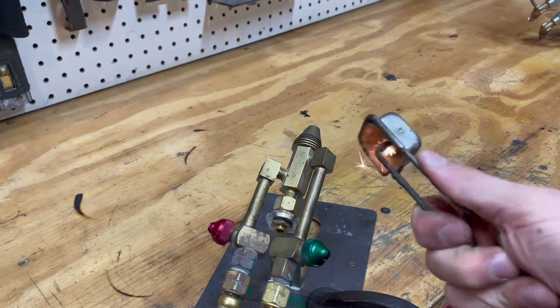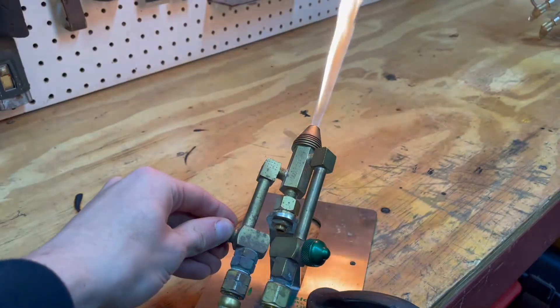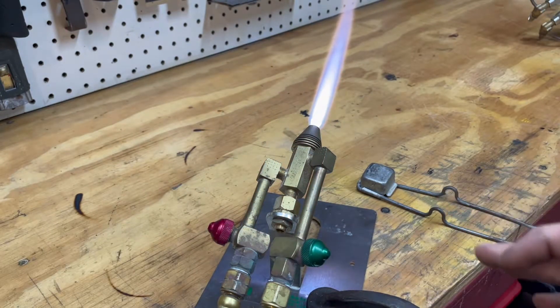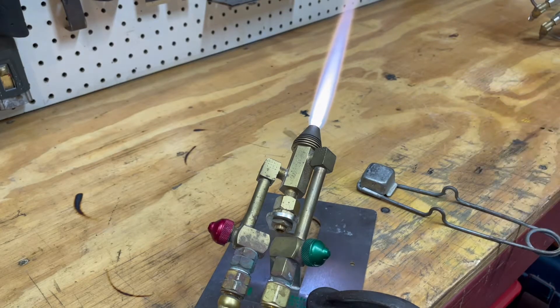Now how do you light your torch? Use a striker or you can use another torch to light it off. You begin by opening the red knob and you'll hear the gas start to come out, and you light it. Then you open up the oxygen. You're going to want to open it until the flames — or the candles where the gas mixes — become a whitish yellow at the tips. This means that you have a neutral flame. The different flame chemistry is important in glassblowing. Let me grab a pair of glasses and I'll take a closer look — the camera doesn't really pick it up unless you have special goggles on.